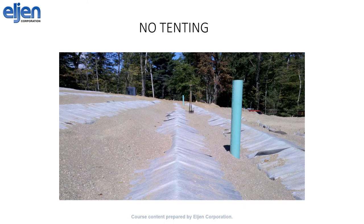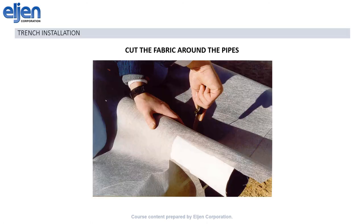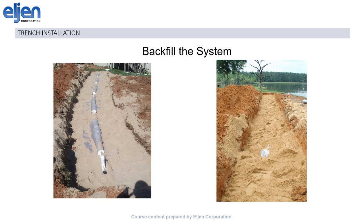Likewise, make sure not to create any tenting as shown here. The gray cover fabric has a very high tensile strength and if tenting is left when the system is covered, the weight of the cover material will crush the pipes. Next, at the ends of the modules where the pipe has to stick out, cut the fabric so that it can be wrapped around the pipe and ensure complete coverage of the modules. Finally, you're ready to backfill and cover. Start by backfilling with sand up to the level of the top of the modules. You don't have to go any higher than that or cover the pipe, but if you do have extra sand, it can be used on top of the modules. Then cover.